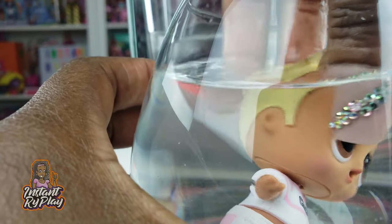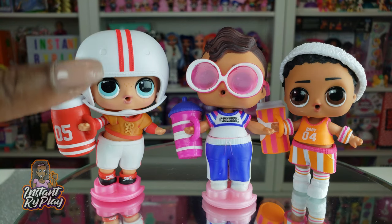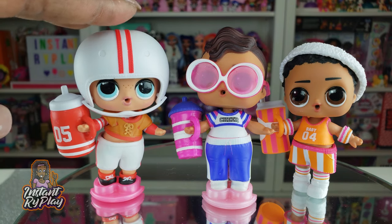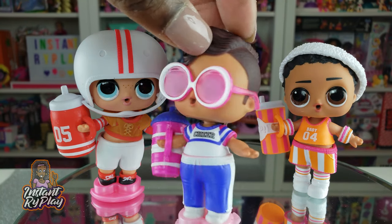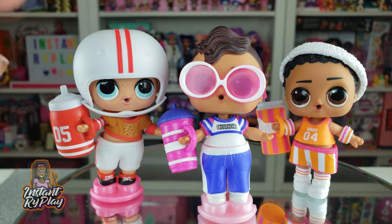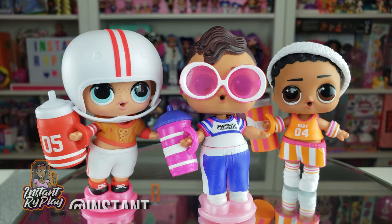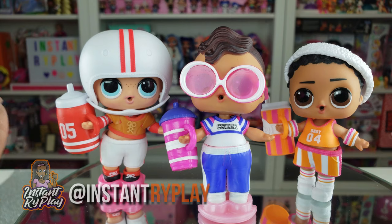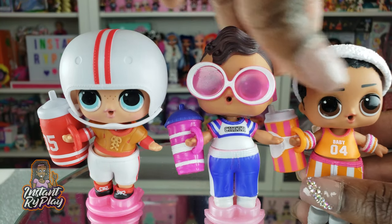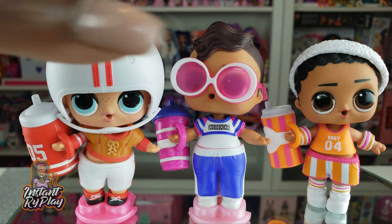I'm so glad to have Bro Cheer in my collection — he's so cool! Today I unboxed our very first Series 2 LOL Surprise Boys and got three of the four guys in the Athletic Club: Captain QB, Dribbles, and Bro Cheer. Bro Cheer was really cool because of that awesome color change. A lot of my videos on YouTube won't have comments, but follow us on Instagram and let us know what you think. We will continue — we enjoy playing with toys and unboxing things for you, so let us know which of these three is your favorite!